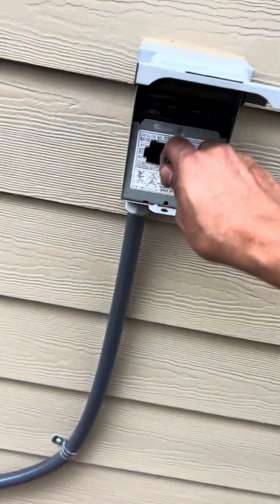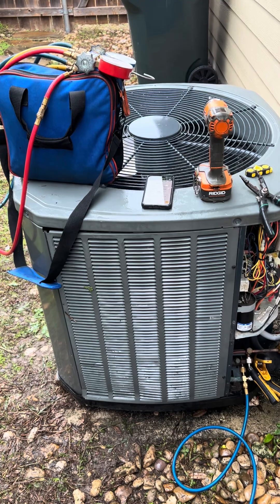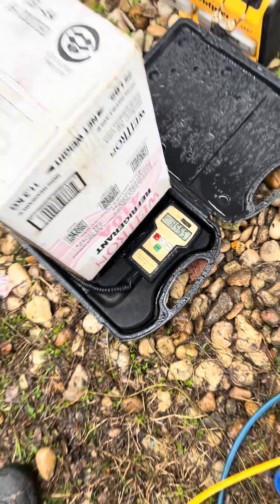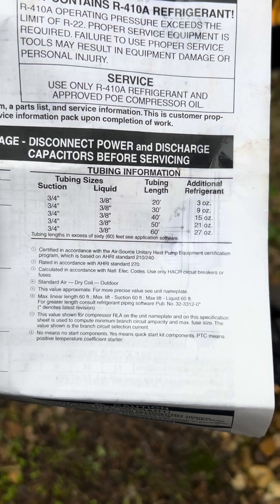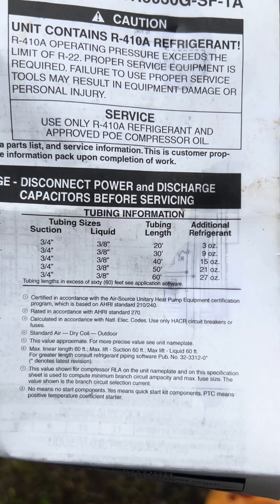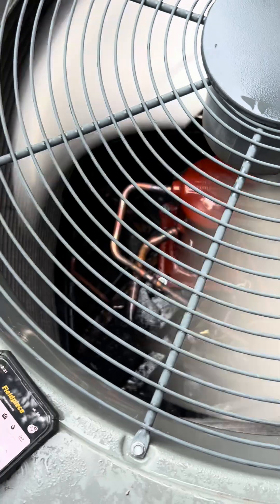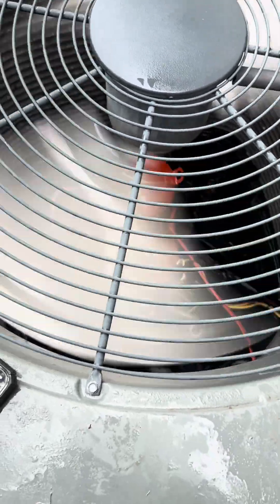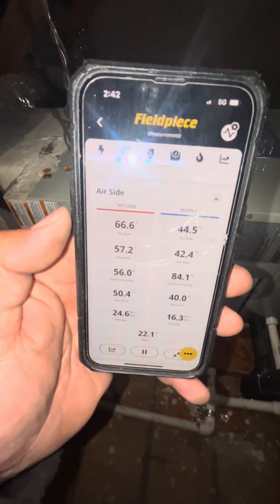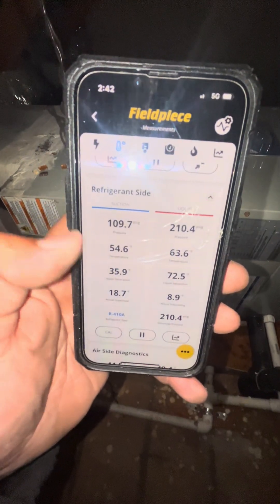Moment of truth — is this compressor going to start? Contactor's engaged, cross our fingers. We put in almost eight and a half pounds of refrigerant. After looking at our charging information, our line set is about 40 feet, so I went ahead and added an additional pound of refrigerant to our system. My compressor looks good sitting in there. Look at that beautiful piping. Right here we have the indoor unit — it's another Trane — and I've already verified airflow and everything on this system. We have a 22-degree differential in cooling, and our refrigerant pressures look great.